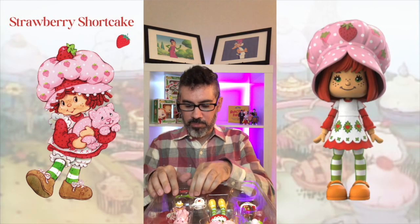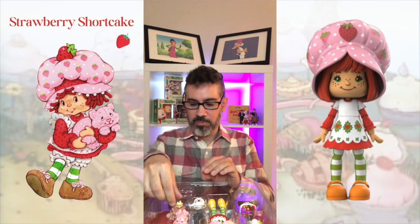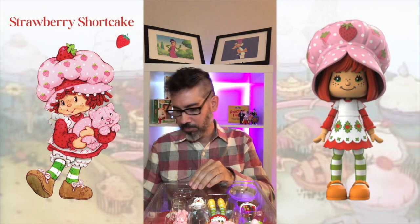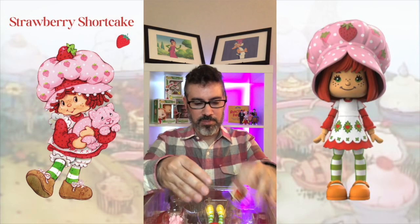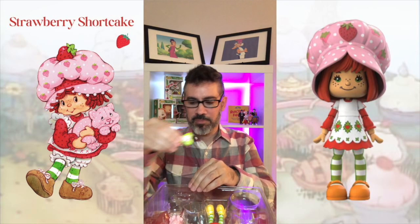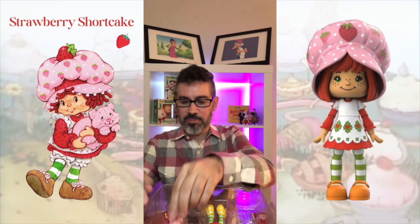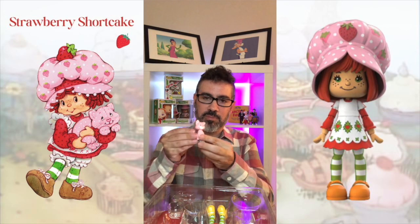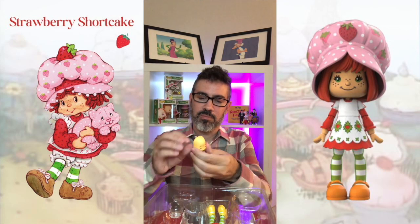She actually comes with a red base. She has a spoon with two leaves at the end of it. Even though she doesn't have rooted hair, it does come with a comb that matches. She has a plate with a strawberry shortcake dessert. She has a white watering can that does have a design on the front of it. And she also comes with a basket of strawberries as well as a leaf plate with ice cream right in the middle.